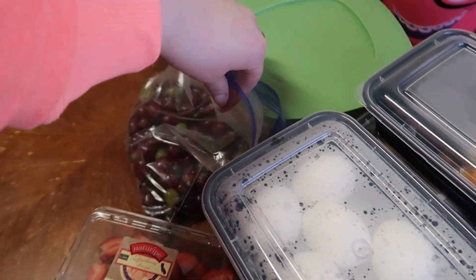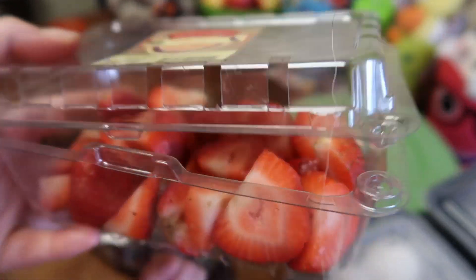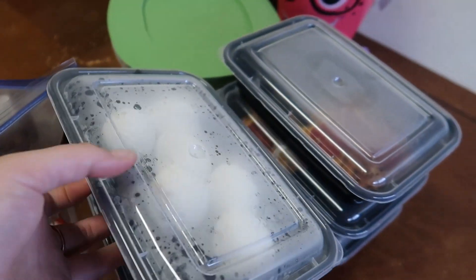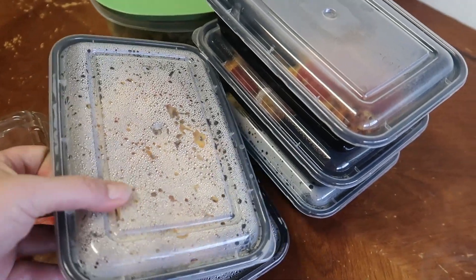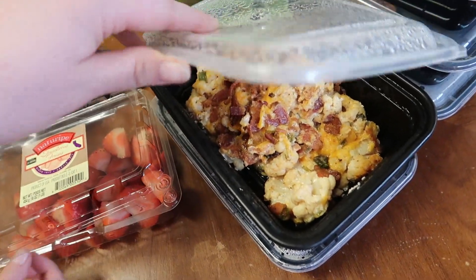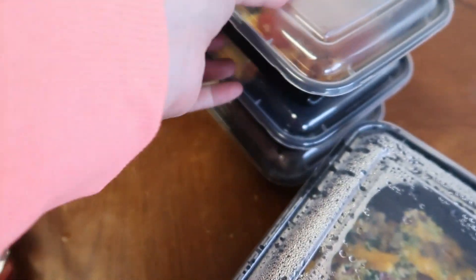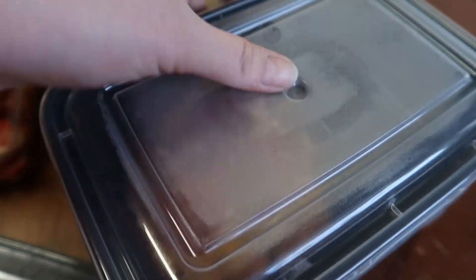Meal prep is over! The kids have already eaten almost all the strawberries - this was two packets that I prepped and cut up and now they're almost gone. These are grapes that I washed and took off the vine. I had made a dozen hard-boiled eggs and there's only six left because they are just little piggies. This is the loaded cauliflower - it is so good. Here is the remainder of the egg bake - we had it for brunch. The pizza casserole had three pieces left after everybody had dinner, so I sectioned that off and put it into meal prep containers to take for lunch during the week.